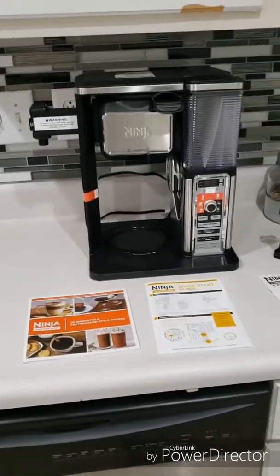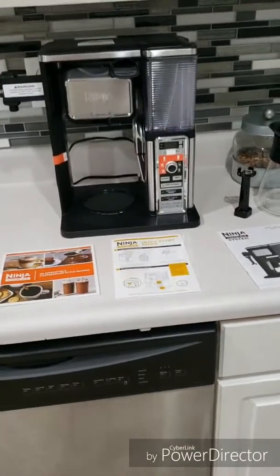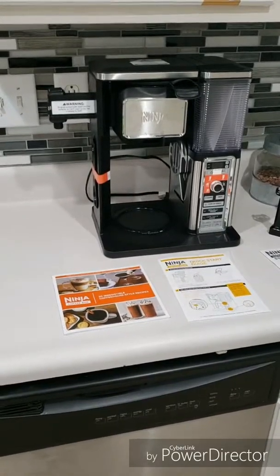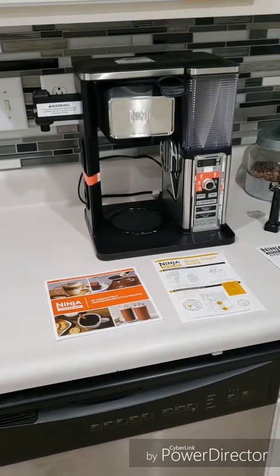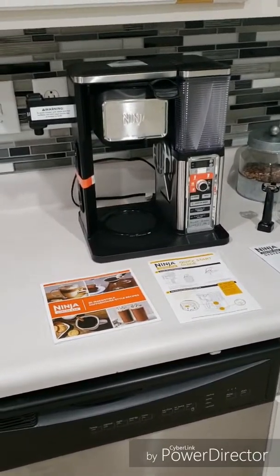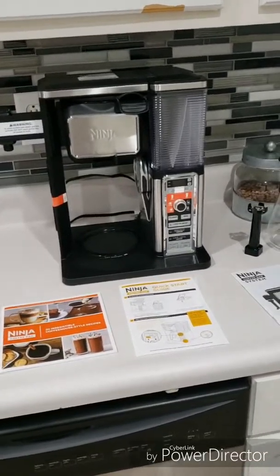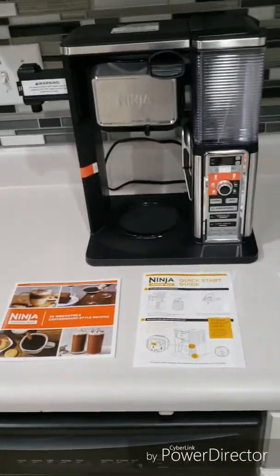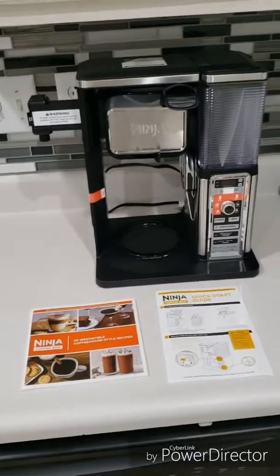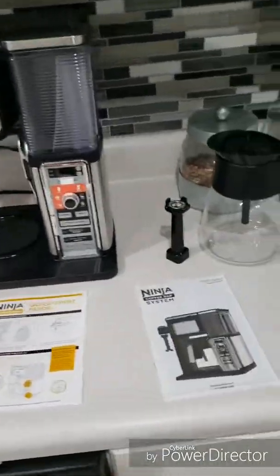I wanted to make an unboxing video because while I was doing research on this particular machine, there weren't any recent YouTube videos — everything is either a couple years ago, three years ago, a year ago. I don't see anything recent about this particular machine. So for anybody who's buying this, we're in December 2018 — this is what you would get.